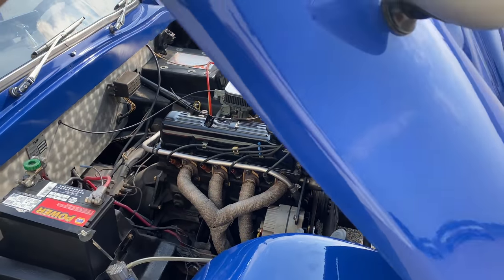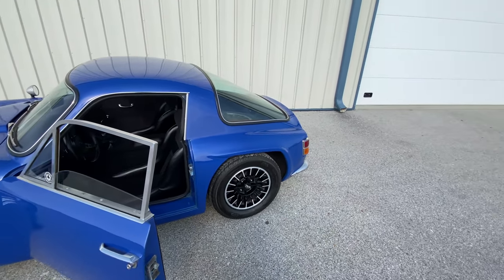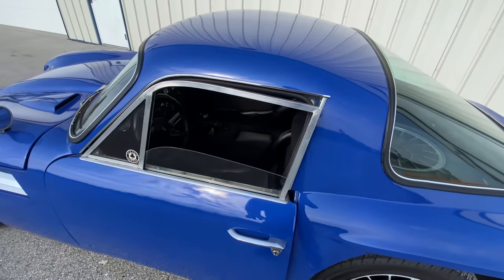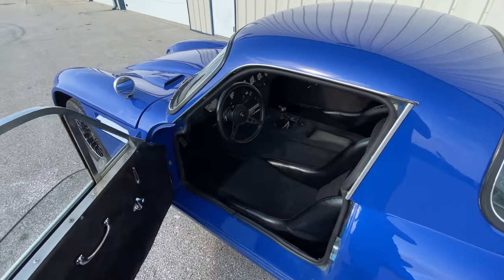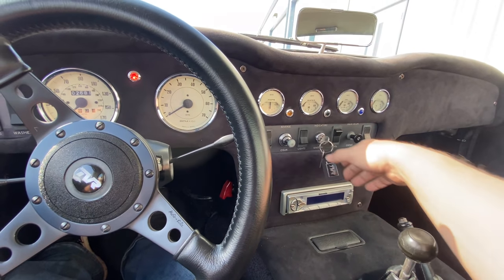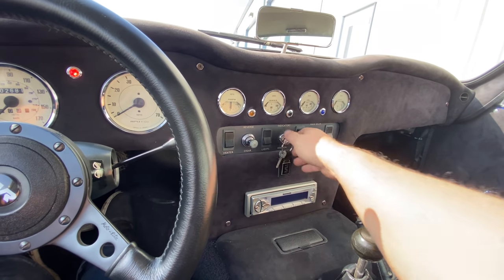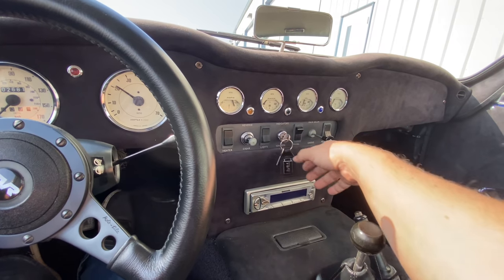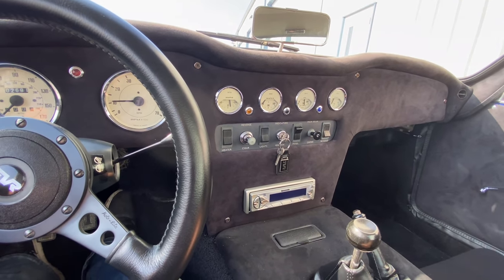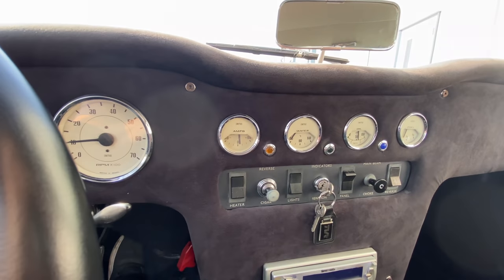I'll get this shut back up and let's take it for a drive. I haven't started this car up today — I just pushed it out of the garage so you could have a better look at it. This will be a cold startup: turn the ignition key on, let the pump run for a second, pull the choke out, start the car, and then push the choke back in. You can see the tach is working and the ammeter there.